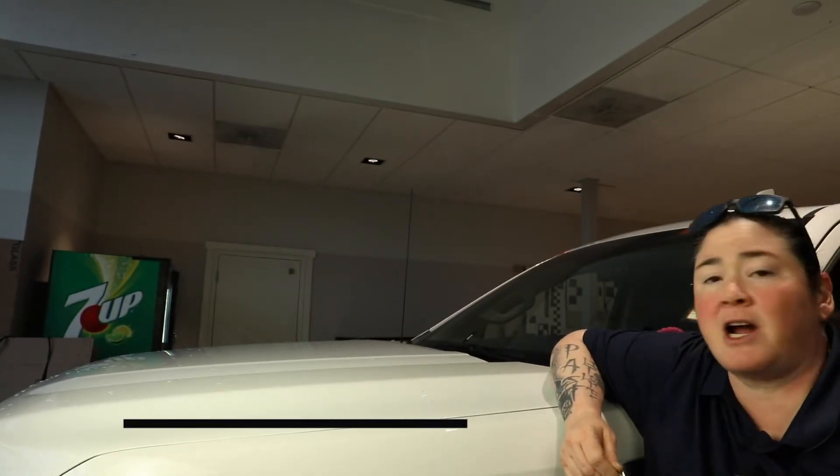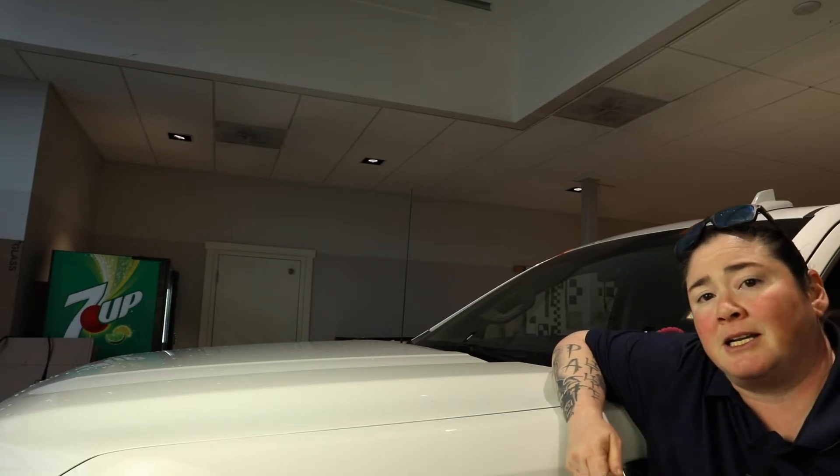Hey, this is Andrea Dela Cruz with Kalispell Auto Group, and today we're going to go over how to check your washer fluid and change out those wiper blades.